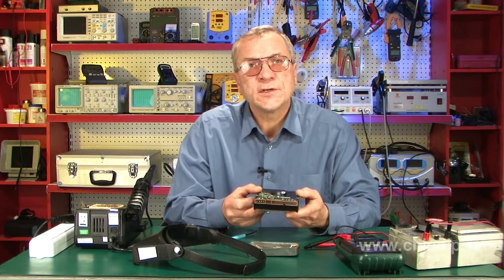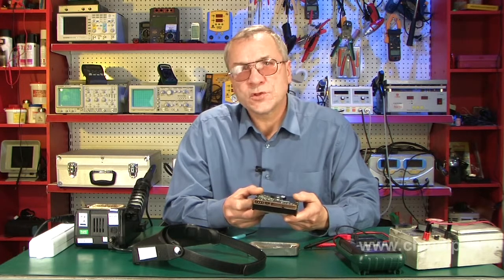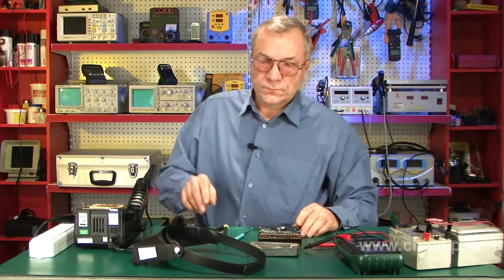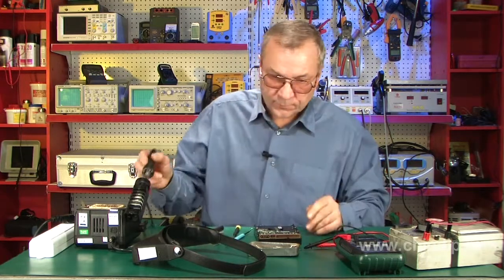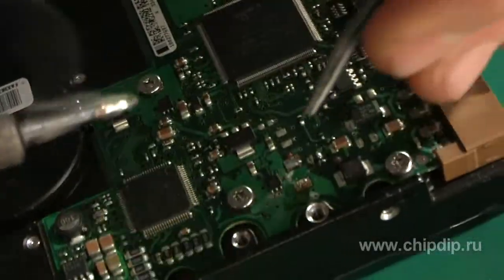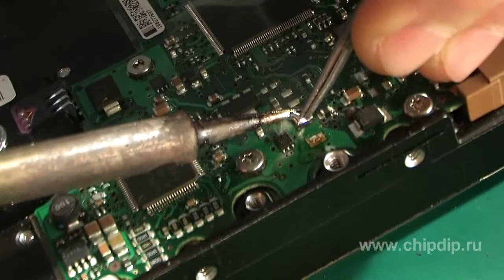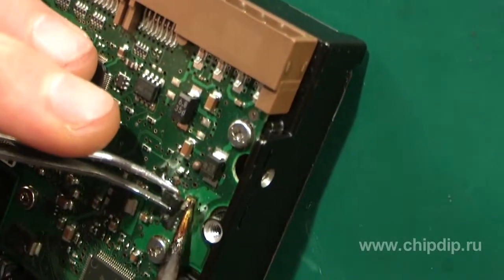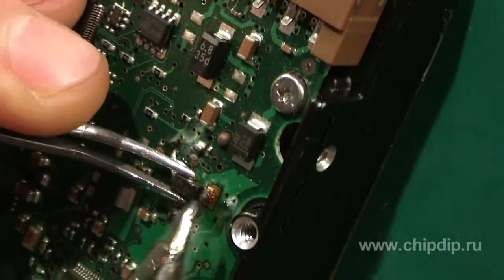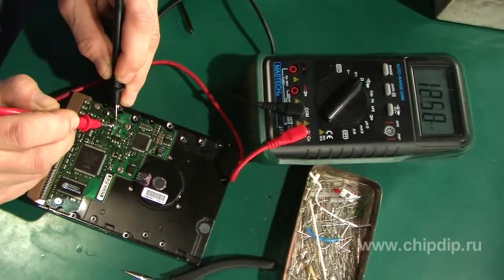We will now try to show you how to fix this problem. First of all, we replaced the failed protection diode with a new one, preferably one of its technical analogies — 5 volts and load current of 3 amperes at the most. We then solder the discontinuity in the printed wiring track and check the power supply circuit once again.